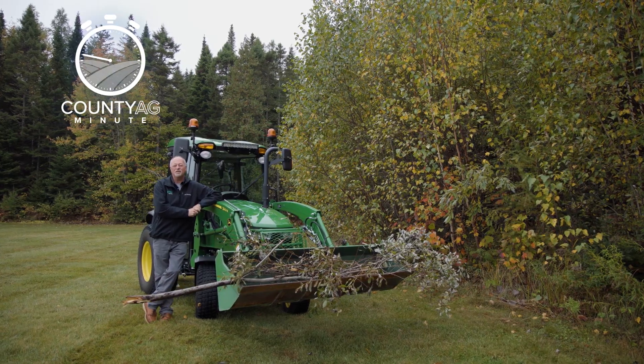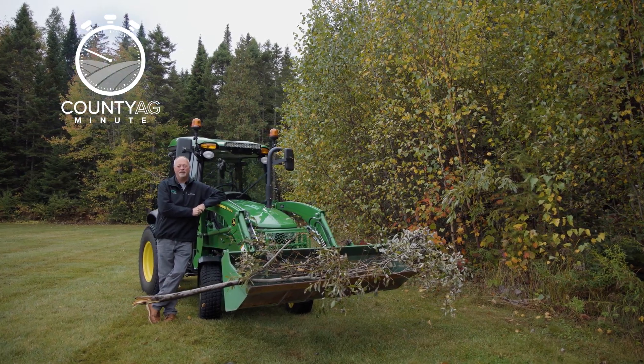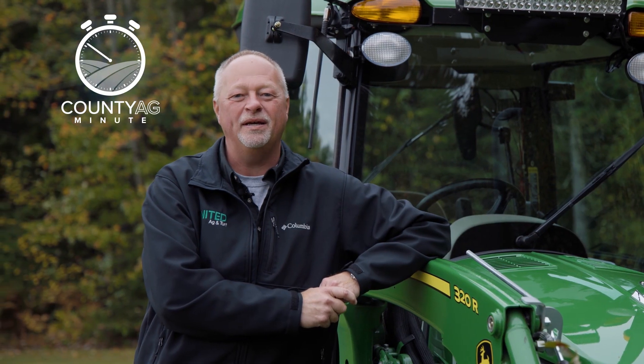With these tips, your John Deere compact tractor makes fall cleanup quick and easy. Get your property winter ready and enjoy the season ahead.